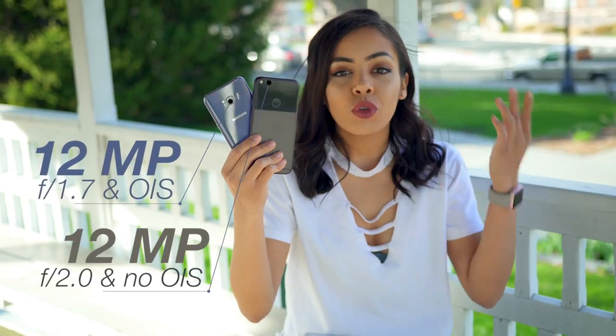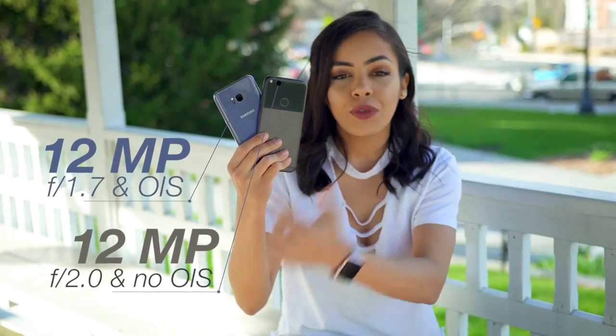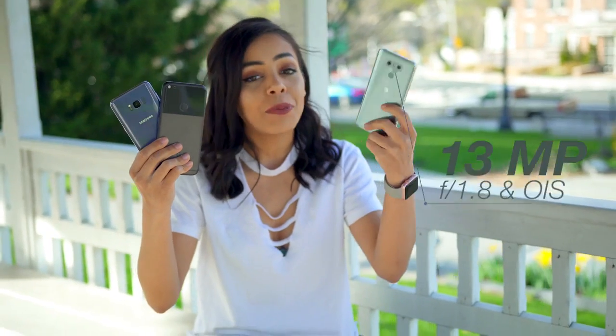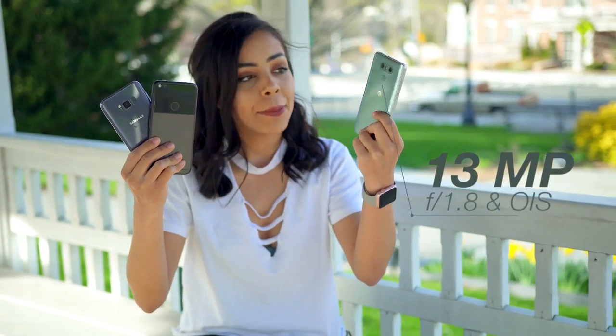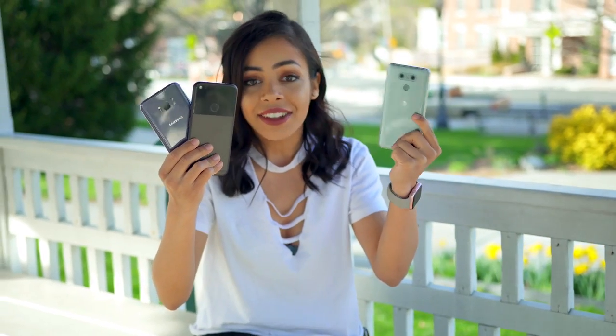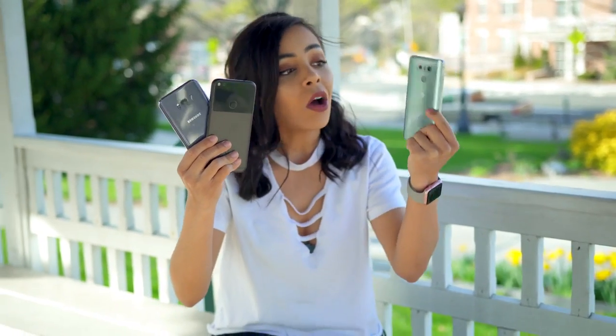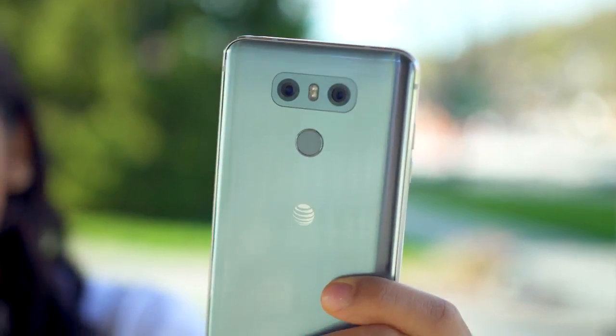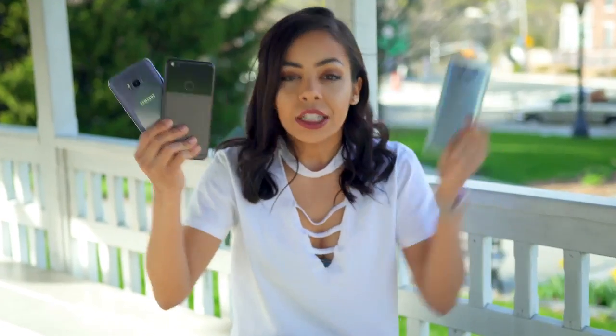With the S8 and the Pixel, they both have 12 megapixel sensors, aperture of 1.7 and 2.0, and on the LG G6, we go up to a 13 megapixel sensor, aperture of 1.8, and a cool thing with this one is that we got a second lens on there, a wide-angle one, that also has 13 megapixels, just like its main camera, but it has an aperture of 2.4. So anyway, let's go take some pictures.